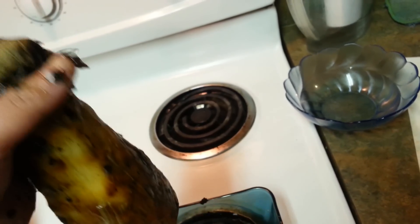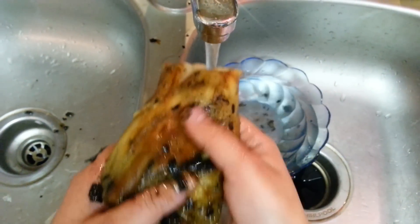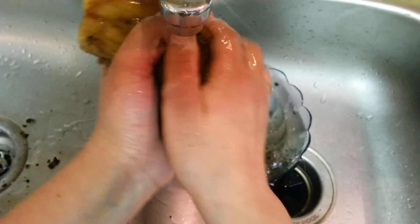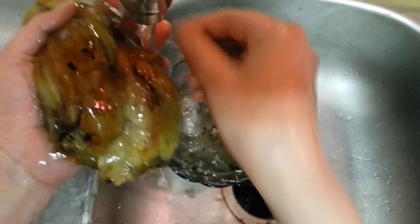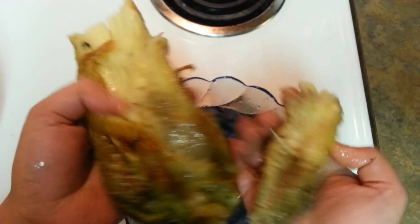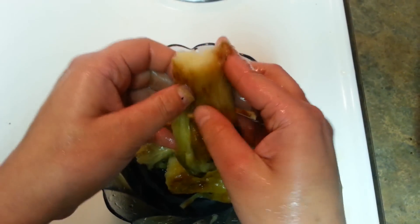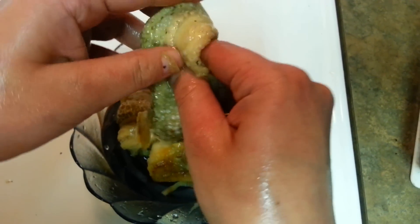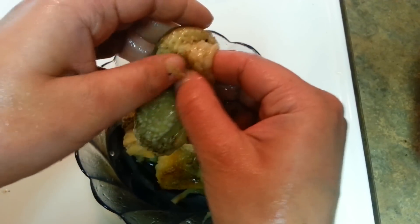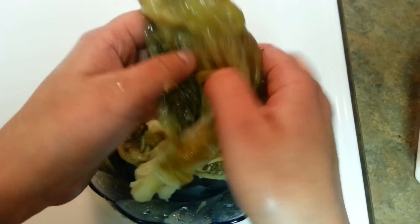The skin is already peeled off and I've cut the top of this baingan. Just wash it under running water — we don't want the water to get into the flesh, and we don't want any black skin to come in our mouth. Just wash it well. Really, if you are in the US you don't have to check inside for worms, because we don't have that in the US. But if you are in India, definitely check for worms because you will get a lot of worms in baingan over there.